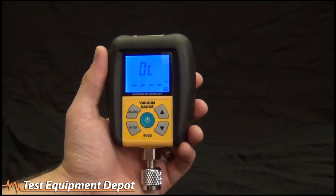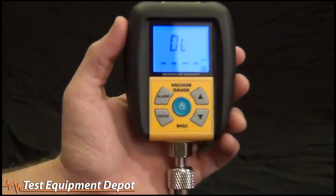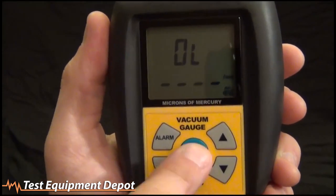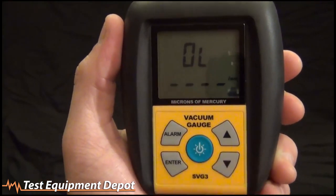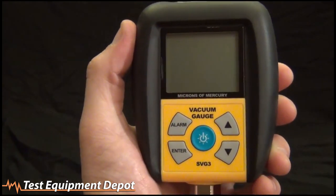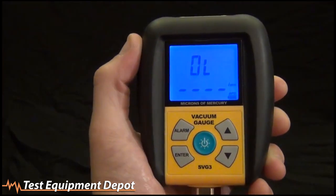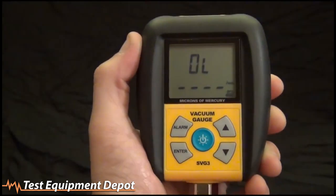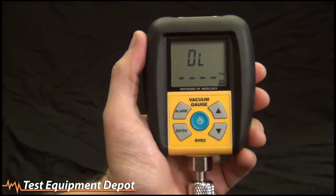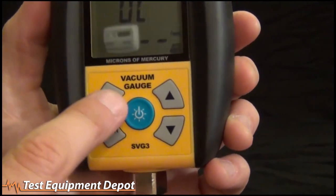We'll show you how it hangs on a bottle of refrigerant when we go and pull a vacuum. Let's check out the buttons and a couple of the features. This is really dirt simple — there's not many buttons. You'll notice the blue button, which is both the power button and the light button. Turn it on, tap it to turn the light on, tap it to turn the light off, and hold it down a couple of seconds to turn it off.